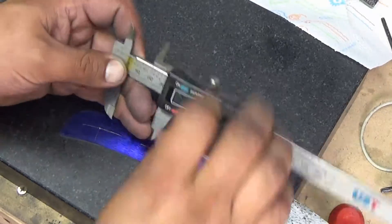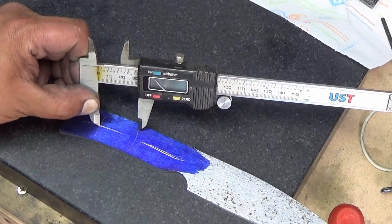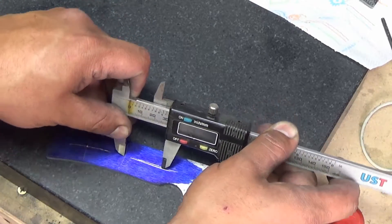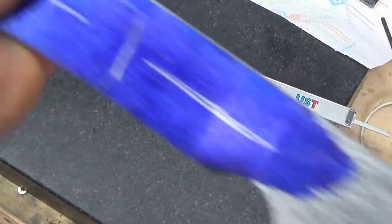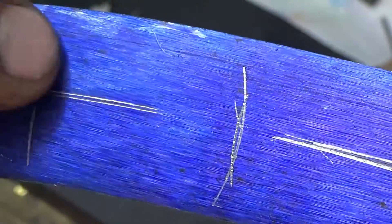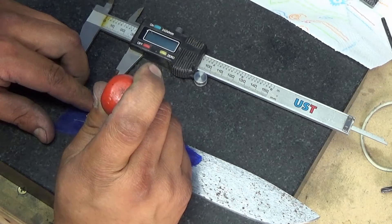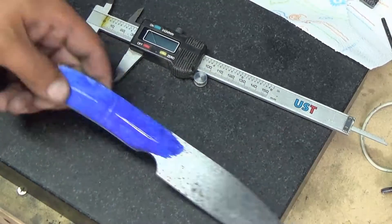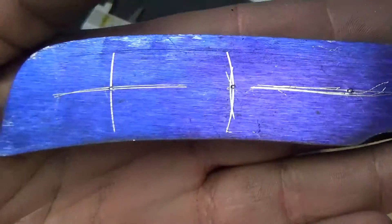Using my two little dimples where I hit it with the punch as a reference point, scribe a line like that. Go to the other one, scribe another line. You can see it kind of created a bit of an oval, so we know that our center mark is going to be right in that oval, lined up with these two lines. This is not as critical because nobody's ever going to see it, but you practice good techniques like this and it'll show in your work later on. So now we have our holes all mapped out — these are going to be for quarter inch pins — and we're going to go over to the drill press and drill quarter inch holes in all three of these.